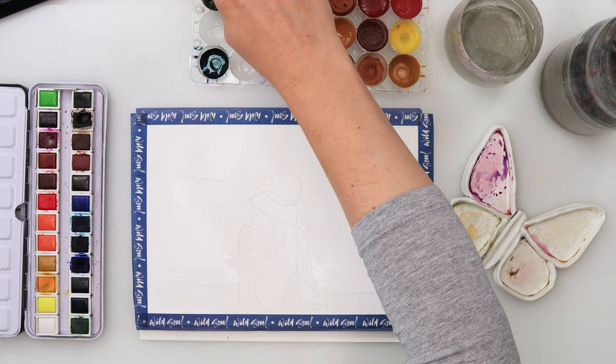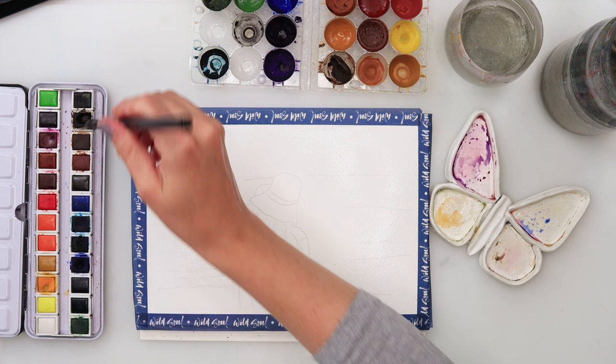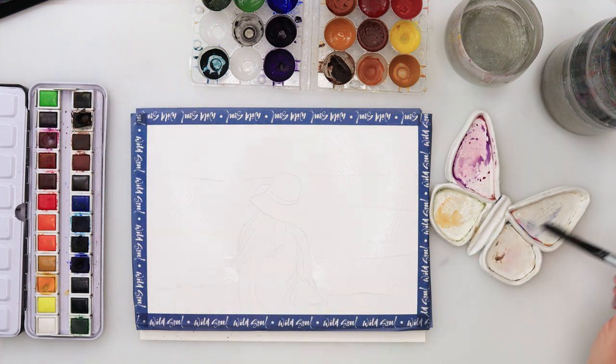As always, the sketch is available for you to download on my website, so there is a link down in the description box. Follow that link and download the sketch for yourself.